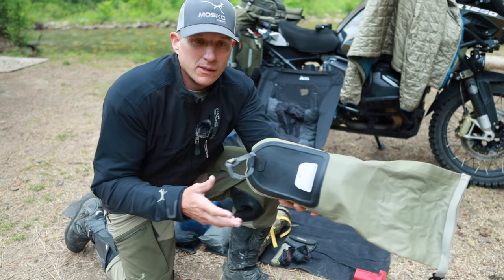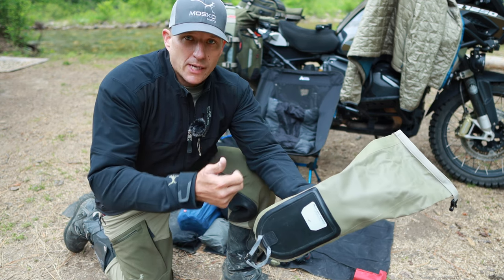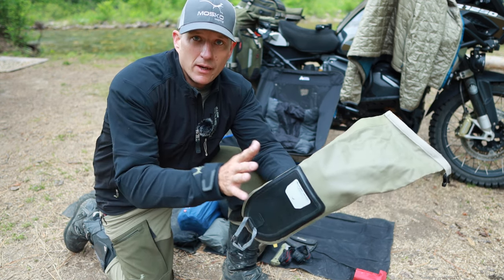Also on that side is my tool roll. It's pretty packed in there so I'm not going to pull it all out right now, but it has all the tools I need for this bike — tire changes, any of that kind of stuff.